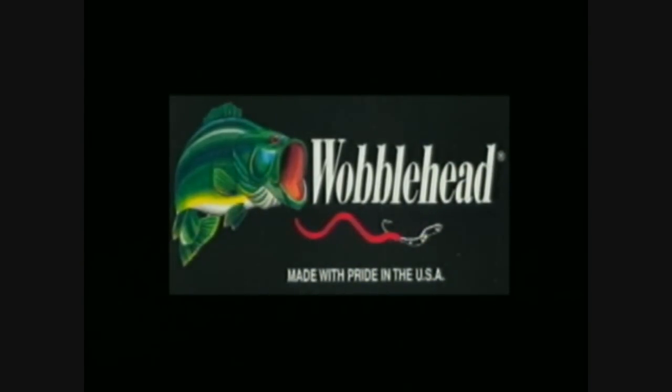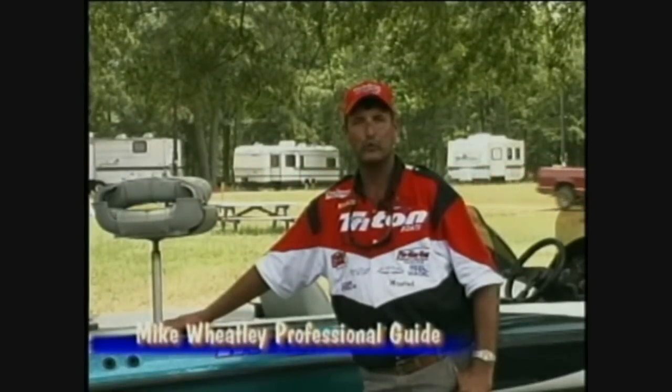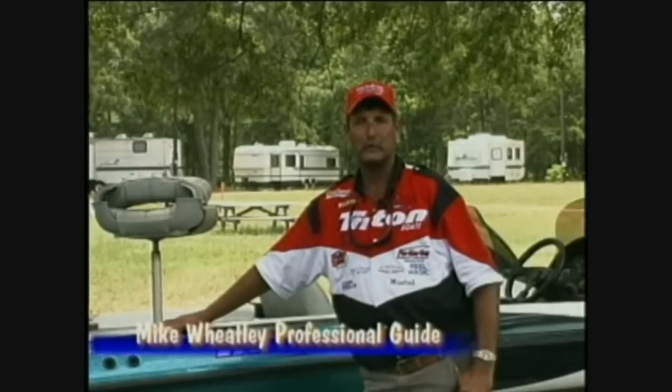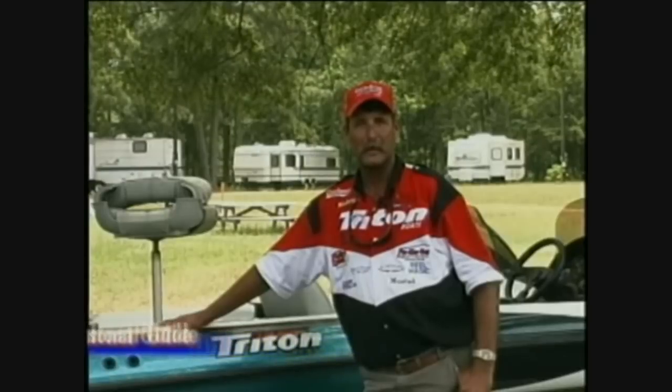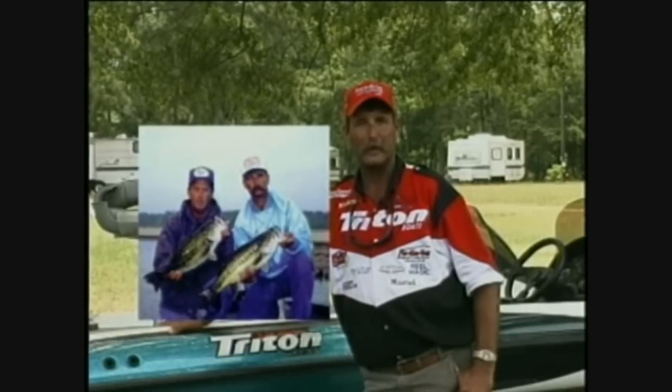I'm Mike Wheatley with Mike's Fishing Adventures, located on Sam Rayburn Reservoir out of Sam Rayburn, Texas. I fish 250 days a year, and some of the days the going gets tough. When that happens and I need to put fish in the boat for my customers, I always depend on the wobble head to get me out of a bind.